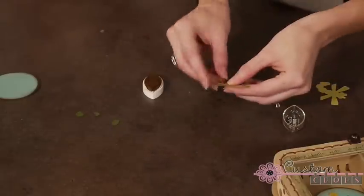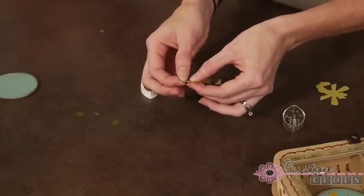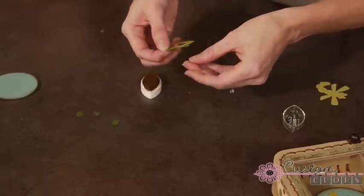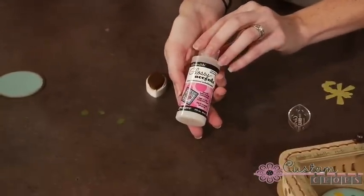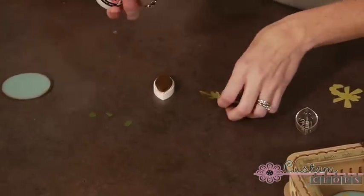First, make sure to punch out the little eyes — these are very tiny. A Tim Holtz tonic craft pick would come in handy here, but a little pencil works too. Then use the glossy accents to cover the entire bug.